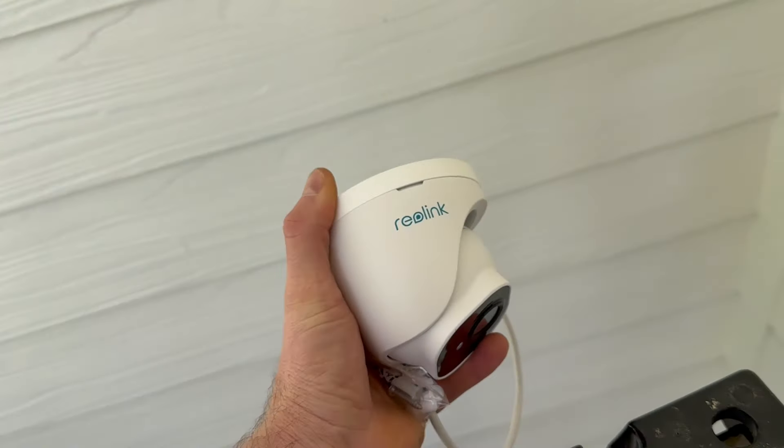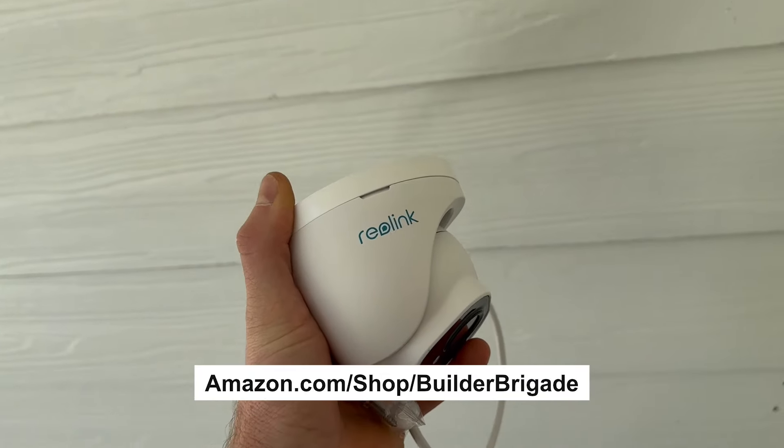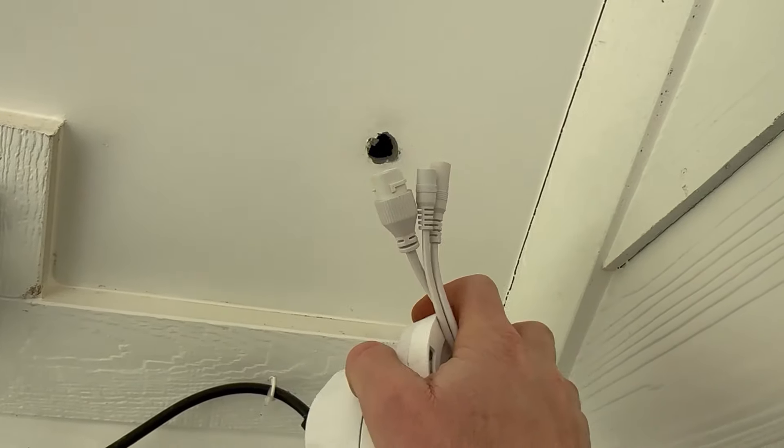Now I can get them installed. If you want a link to all the cameras I use at my house, I'll put them in my Amazon store at amazon.com/shop/builderbrigade. Alright, I goofed up — my hole is too small. I did five-eighths and I had to end up going with three-quarters so I could fit the cable through.